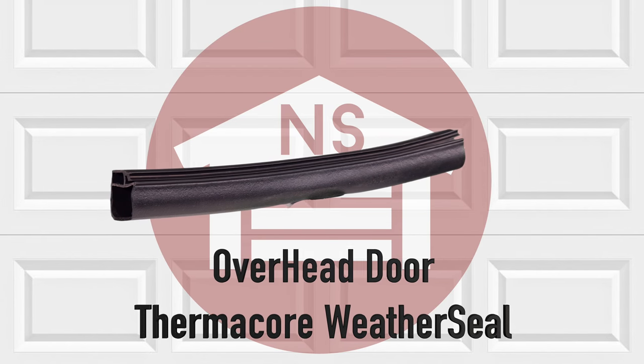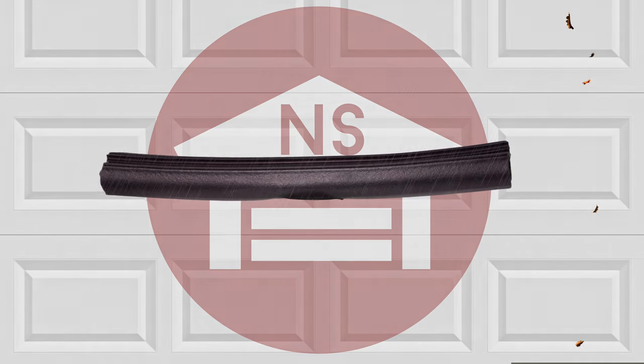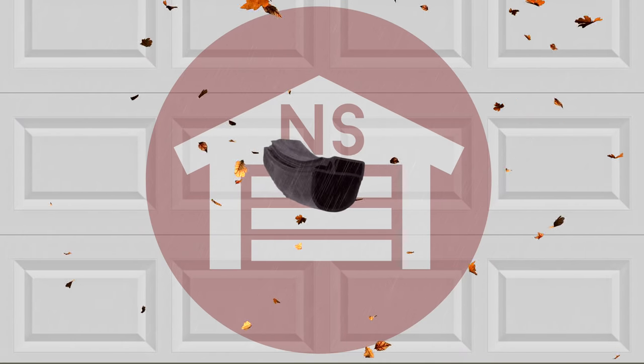The Thermacore Weather Seal is designed specifically for Overhead Door Thermacore Steel Doors. Its main functionalities are to provide a tight seal for weather and debris, as well as to keep temperature under control with the tough black EPDM synthetic rubber.